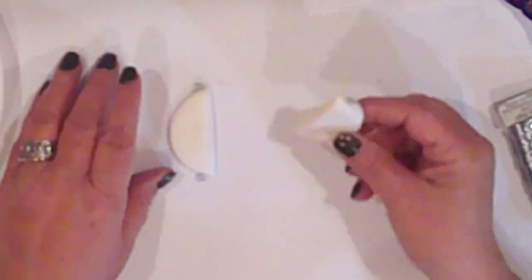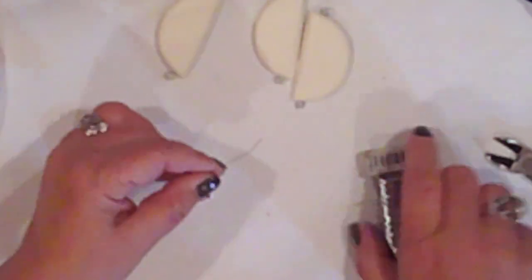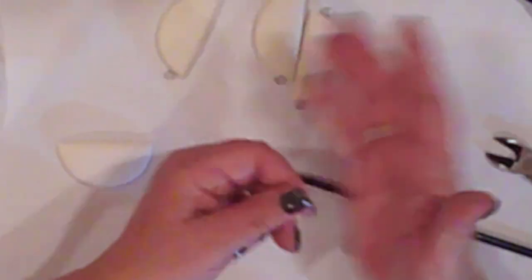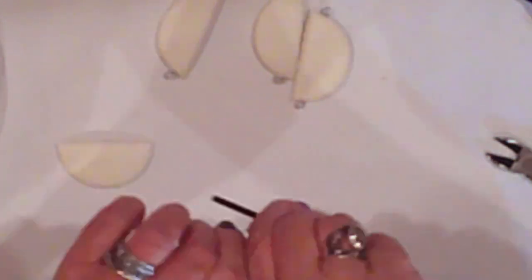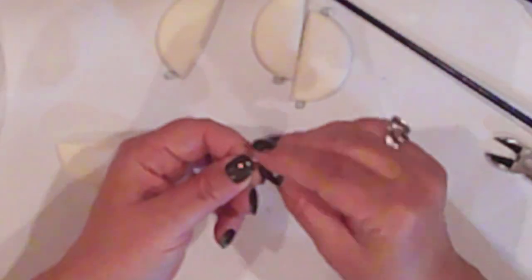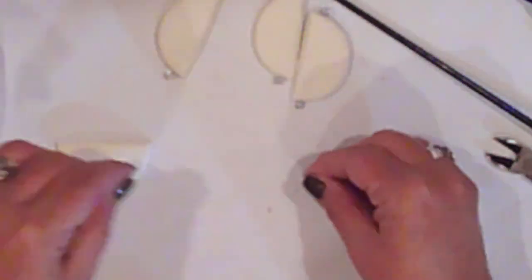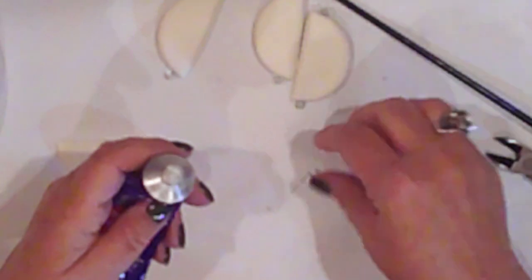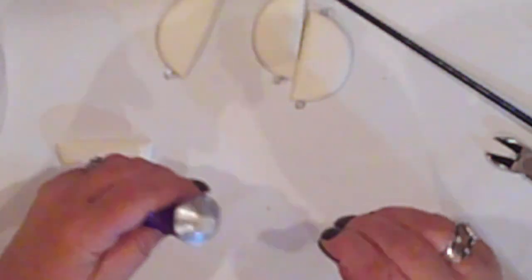Ornament number three — the fruit slice chain. I'll make the hanger for these the same as I did for the lollipop, wrapping some wire around the brush handle. Three of the slices have a hanger at each end, but this slice only gets one because it'll be the last on the chain. Just like with the lollipop, I'll insert the wire into the glue and then into the clay piece.